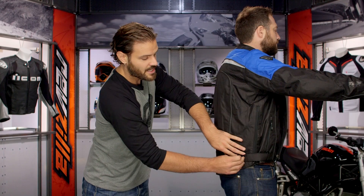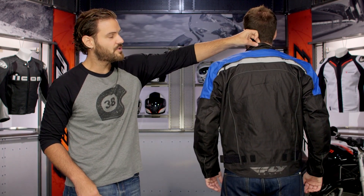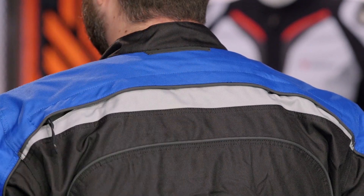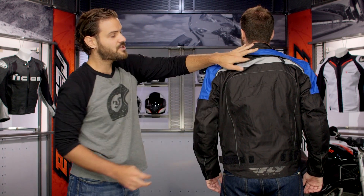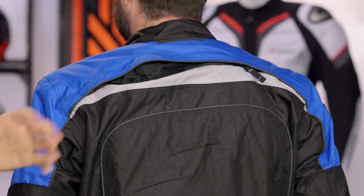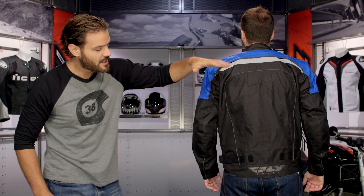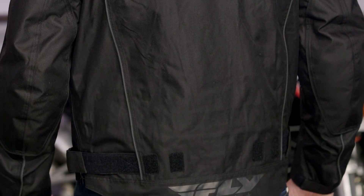Bernie has a pretty flat waist so he can actually take this Velcro strap and tighten it down, giving him a nice articulated feel. Starting with the collar and working our way down — underneath here there's a nice microfiber collar, really comfortable against the skin. Working your way down you'll see a double layer of reflectivity going across the top, and they've really done a great job improving the venting — there's a massive exhaust vent at the top of the shoulder so as air pushes through, it has a place to go. There's very light branding throughout the entire jacket, slight Fly branding along the bottom, and they have a nice drop seat to it.